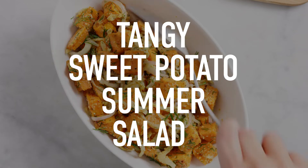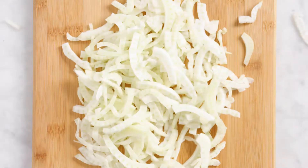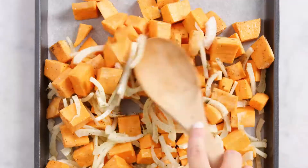If you're looking for a twist on a classic potato salad, try bumping up the flavor and color with sweet potatoes. Start by cutting up some sweet potatoes and some fennel. Toss those together with some olive oil and salt and pepper, then you're going to roast them for half an hour.